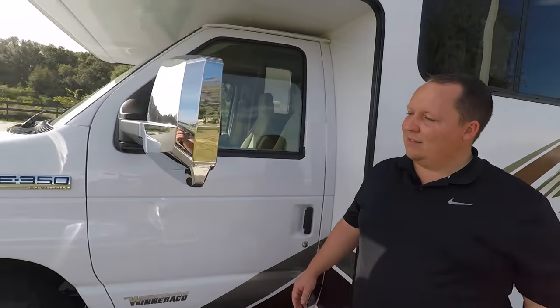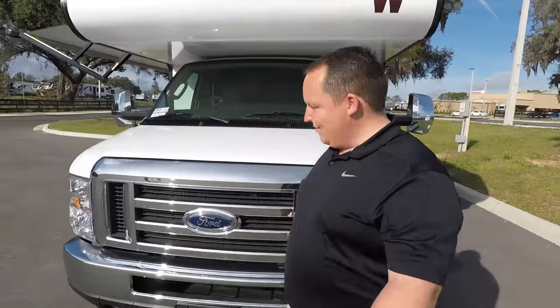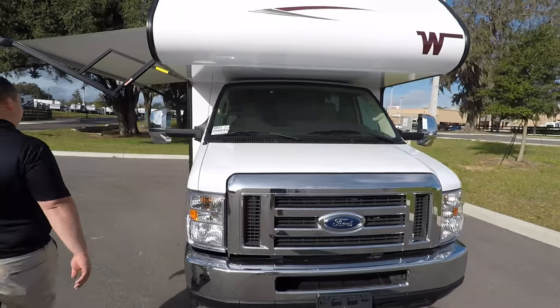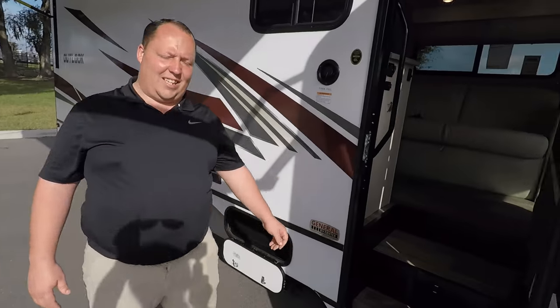Now, the outside of this motorhome looks great, but it looks even better inside. Before we head in, let's look at the front. This is on a Ford E350 chassis. Let's go check out the inside.